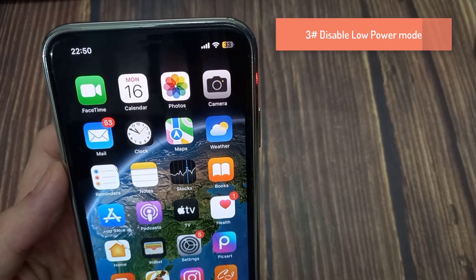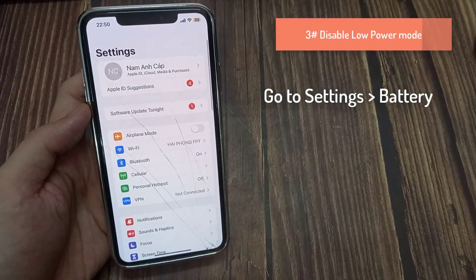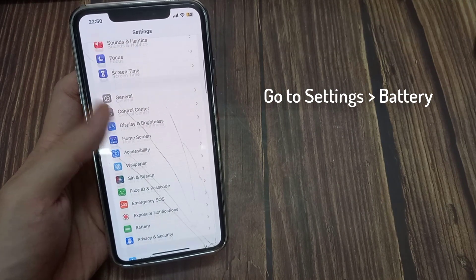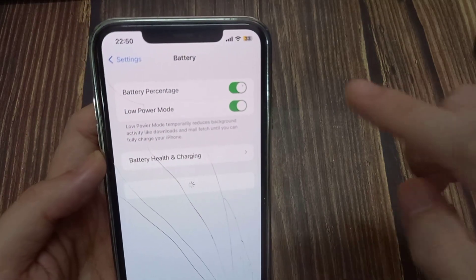Disable Low Power Mode. Open Settings, tap on Battery, and make sure that Low Power Mode is disabled.